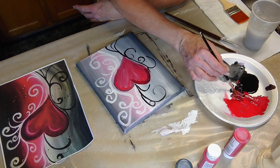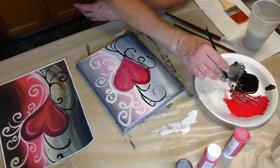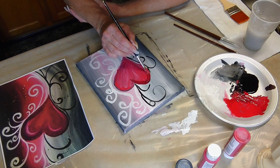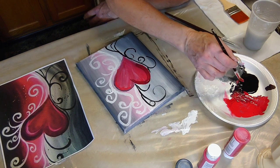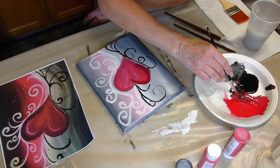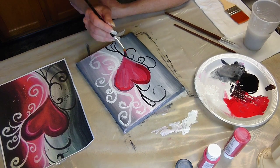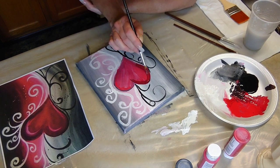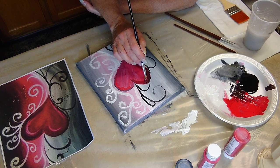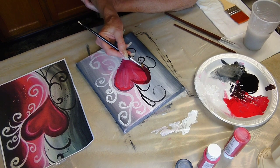Let's work on the inside of the heart a little bit — it had a chance to dry a little bit. But I want to give that heart a little bit more definition. So I'll mix some red and black together and trace the inside of the heart around the edges, but not too close. I want it a little bit darker on the edges, and then we'll make the center a little bit more red.